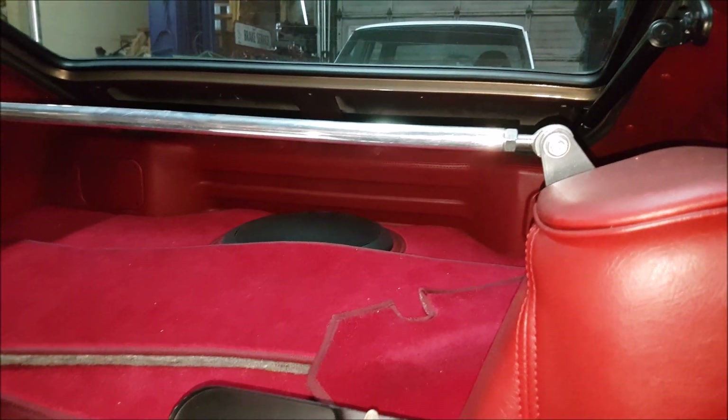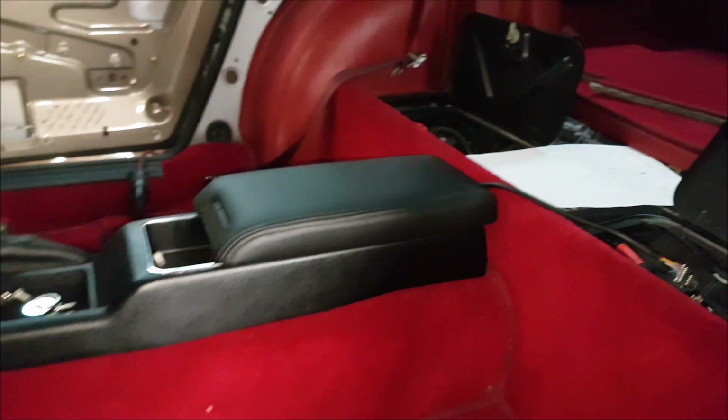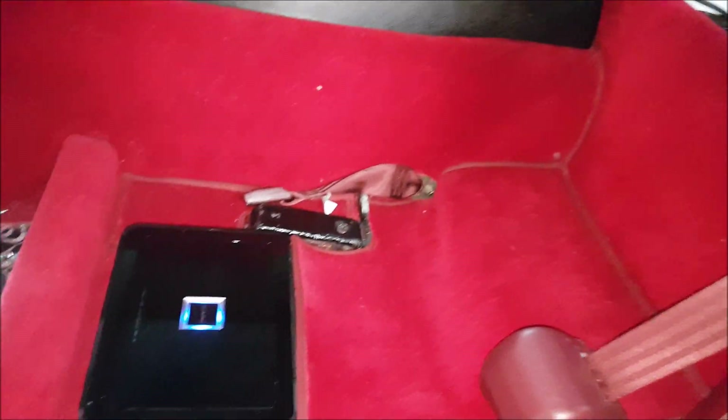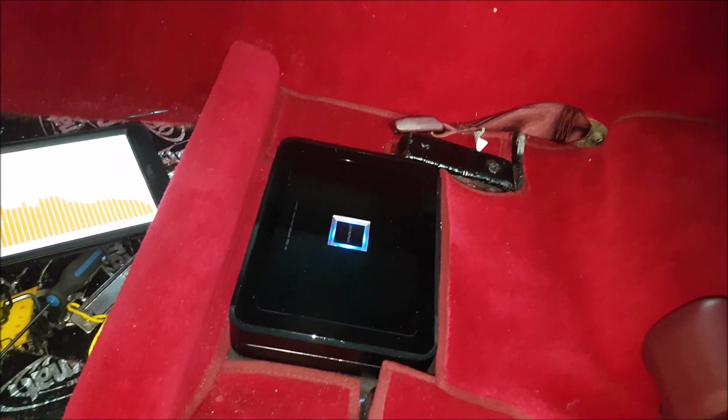We're entering the last stages of this vehicle. The interior is all in. You can see our sub-enclosure that we built — it's all upholstered and has that Aston Martin red on it. We're going to do another video showing you guys all the details of the outside, as well as some of the mechanical bits, but today we're focusing on the sound system.